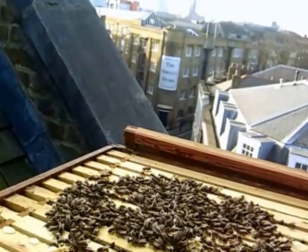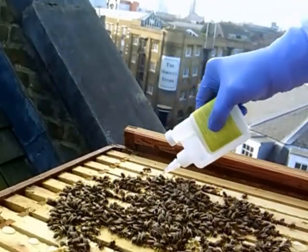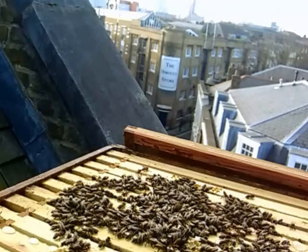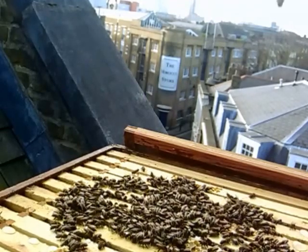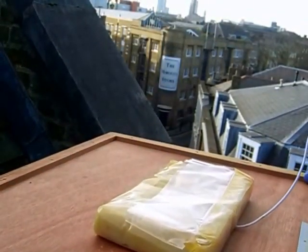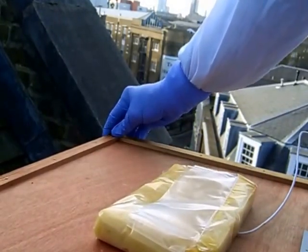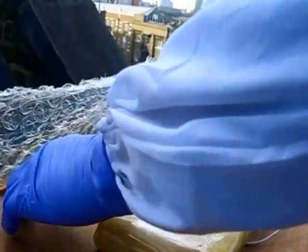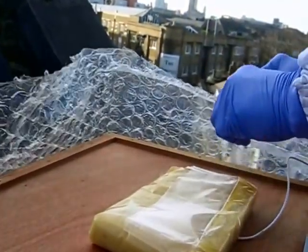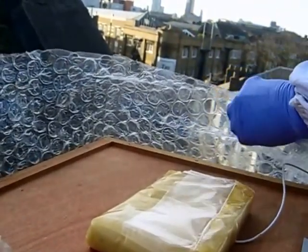Almost done. As you can see, they're very happy to accept this. The oxalic acid is a very low concentration in a high level of sugar. That's done. What we'll now do is put their roof back on. Considering that what we've just done is to lower the temperature in their brood chamber from the mid-twenties to something approaching zero pretty quickly — we've changed their environment from dark to light, and we've applied some wet, slightly warmed oxalic acid on them.